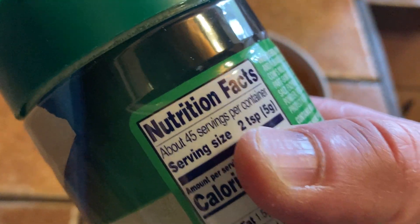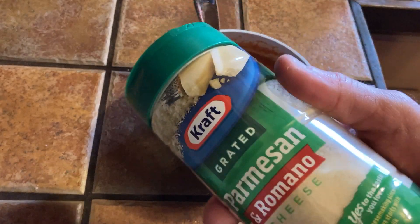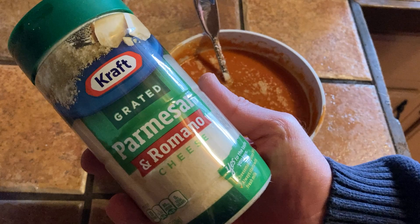This has 45 servings per container and a serving is two teaspoons. So think about how often you eat pasta and how often you use this product — you buy one of these, throw it in the fridge, and it seems like it lasts forever. This is one of the things I always keep in stock, Parmesan cheese, and I'm very happy with this brand. I hope this video has been helpful. Good luck.